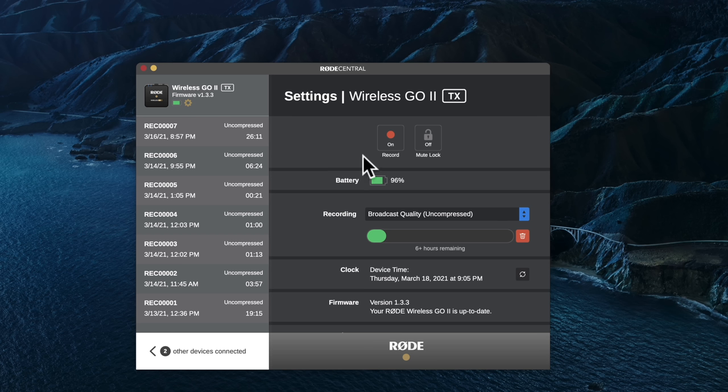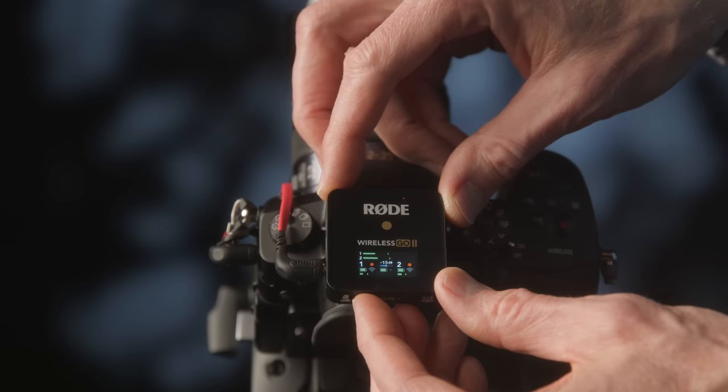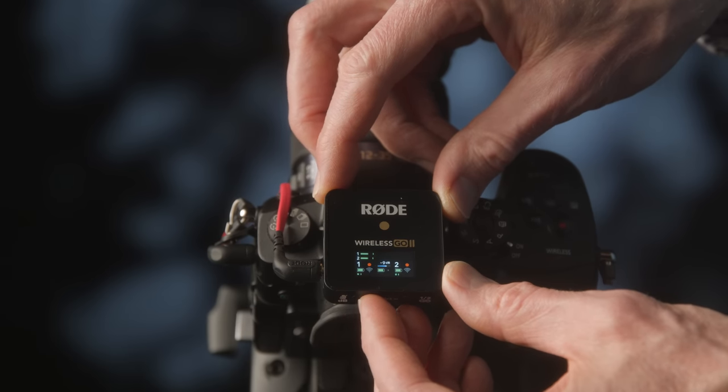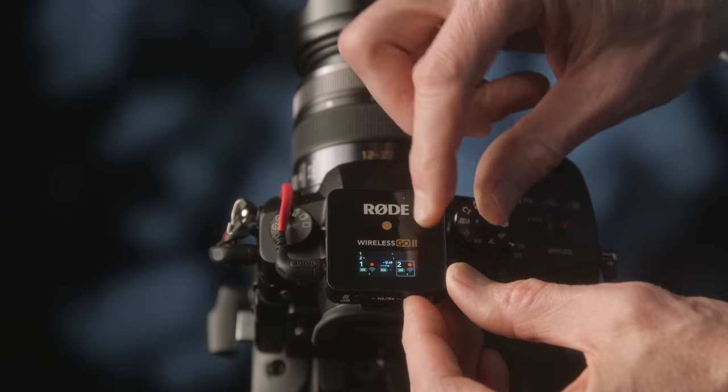The transmitters record in uncompressed mode — essentially a WAV file at 48 kHz, 24-bit — and you can record up to seven hours. If you need longer recording time, you can set it to MP3 for up to 40 hours. There are built-in batteries on both the transmitters and receiver; in our tests we ran it solid for six hours and 46 minutes on a single charge — Rode's spec says seven hours, so we got pretty close.